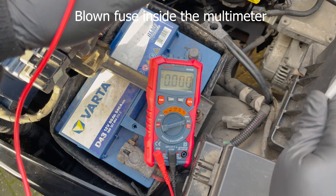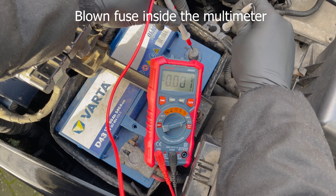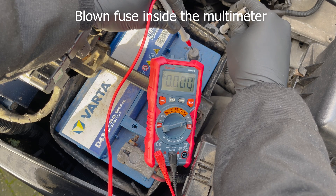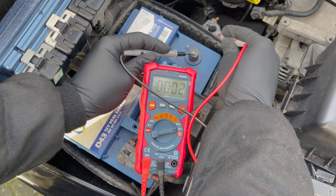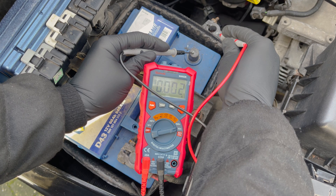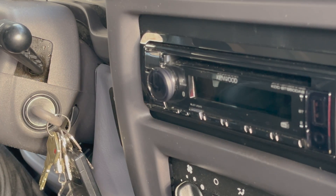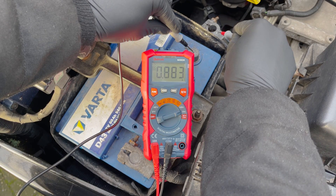There will always be some parasitic draw in modern cars due to the computer still being active in the background, so if you read zero, something might be wrong with your multimeter. With a working multimeter showing no excessive draw, we're going to simulate a problem by turning the key to the accessory position so the radio draws power — we now have a significant parasitic draw to demonstrate how the process works.